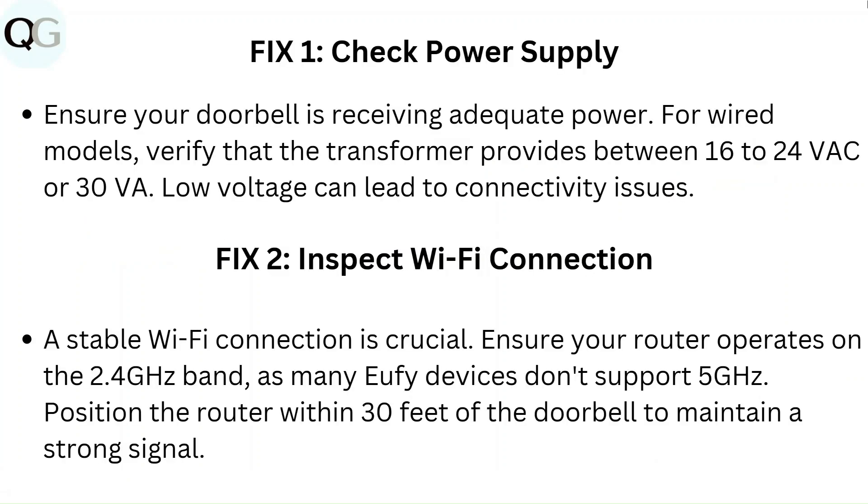Fix 1: Check power supply. Ensure your doorbell is receiving adequate power. For wired models, verify that the transformer provides between 16 to 24 VAC or 30 VA. Low voltage can lead to connectivity issues.